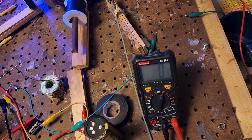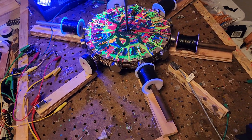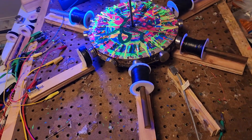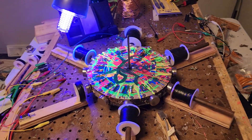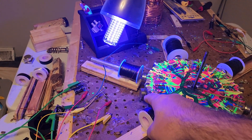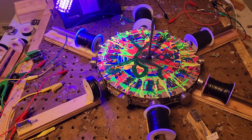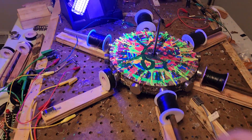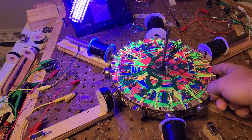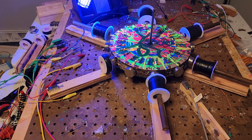Another thing I was thinking is that I can make another one of these circuits — circuits that are connected to themselves — and place them here, here, and where the reed switch is now. Or we go here, here, and here. We'll do that one first because we don't want to move anything. And then we can do a fourth one.